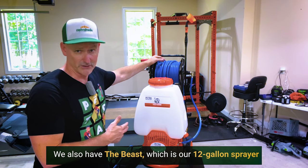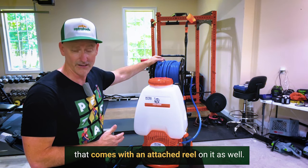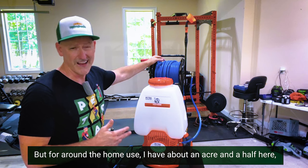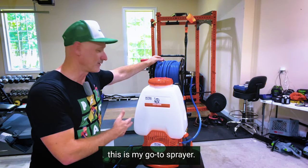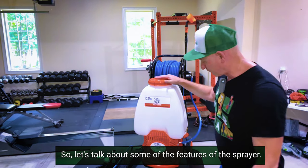We also have the Beast, which is our 12-gallon sprayer that comes with an attached reel as well, and then we also have the Prime. But for around-the-home use — I have about an acre and a half here — this is my go-to sprayer.